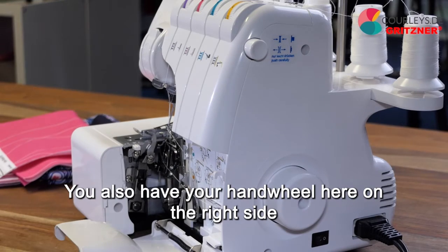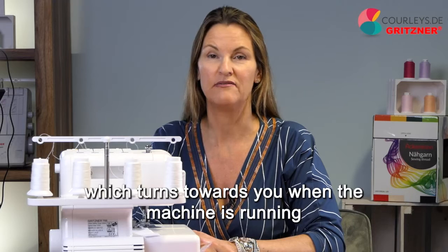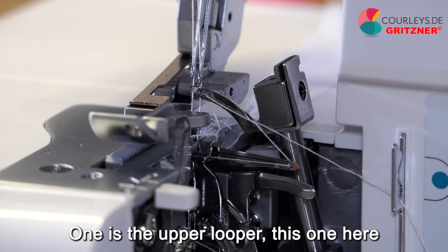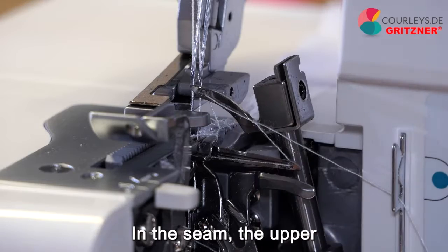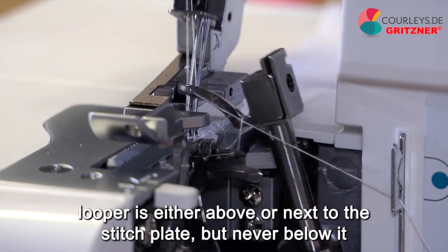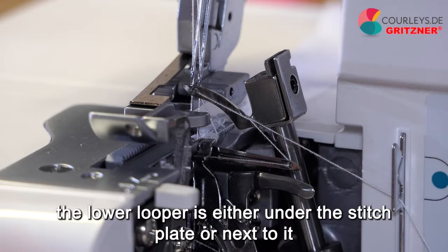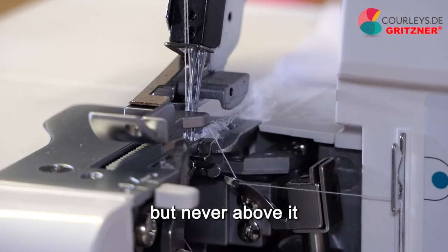You also have your handwheel on the right side, which turns towards you when the machine is running. Inside your machine, we have two fixed loopers — one is the upper looper and one is the lower looper. In the seam, the upper looper is either above or next to the stitch plate but never below it. The lower looper is either under the stitch plate or next to it, but never above it.